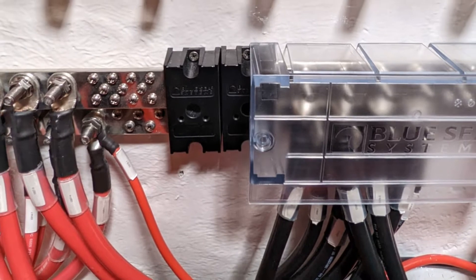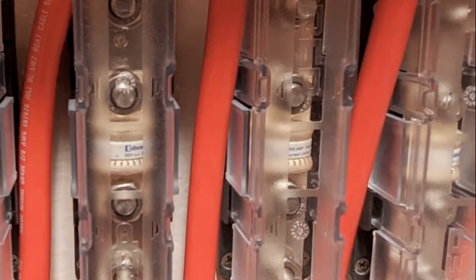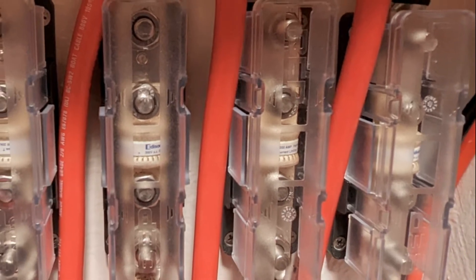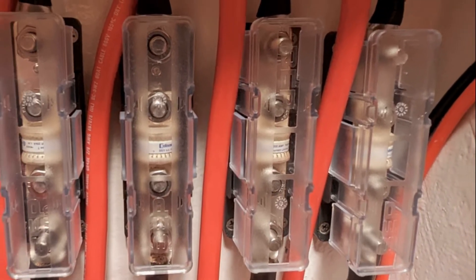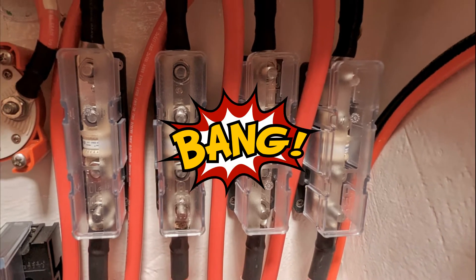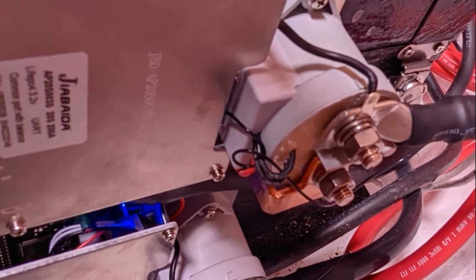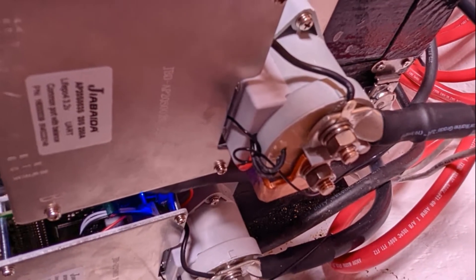Moving inside to the port aft cabin — where the diesel tank used to be — is our battery room. This is the main bus bar where all positive and negative terminals are connected. Next to the bus bars are the four fuses for each battery bank; each fuse is 200-amp capacity connected with 2/0 cables. We've already had the experience of blowing these fuses.